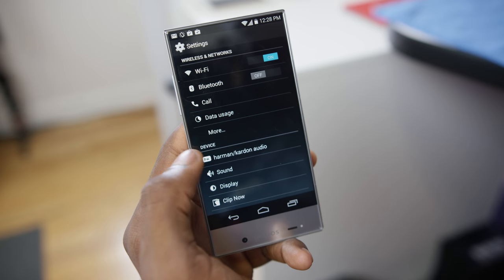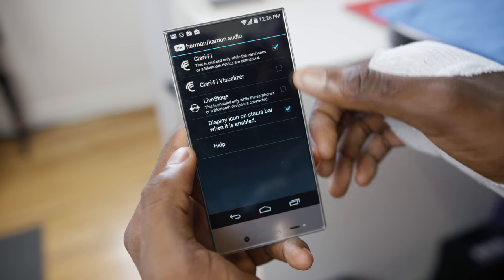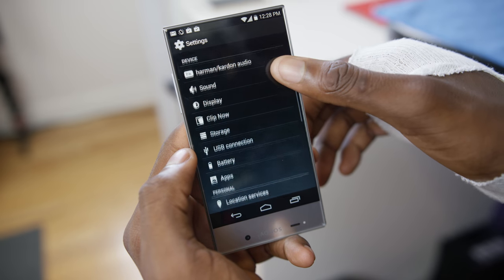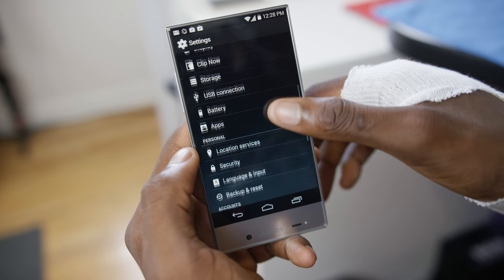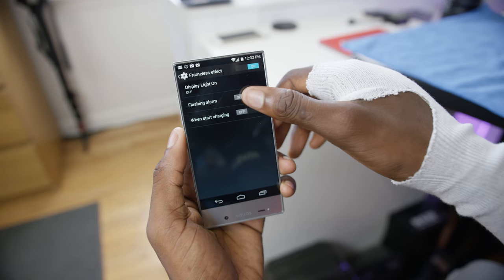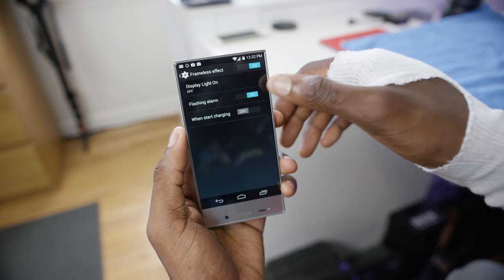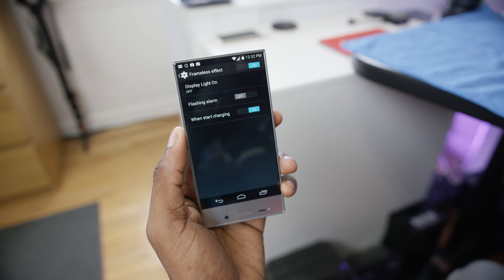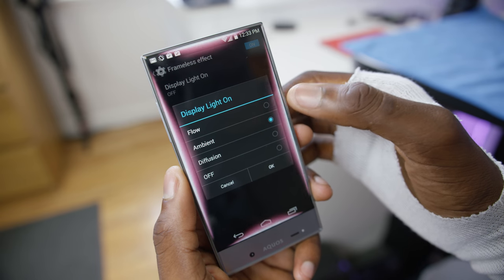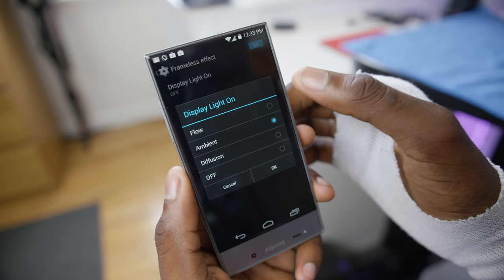One feature is Harman Kardon audio, which is supposedly going to add clarity to your audio, but I'd put that in the same category as Beats audio — I wouldn't really worry about it. It also has some fancy full-screen animations that turn on when your phone is charging or when your alarm clock is going off. Basically, Sharp is adding features in the settings saying, hey, look how freaking cool this looks to not have a bezel. Please notice how good this looks — and honestly, it does look pretty cool.